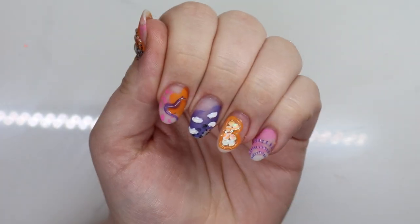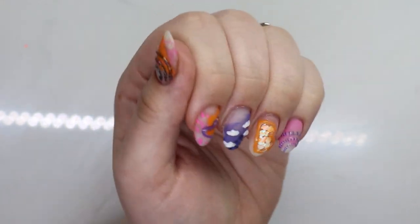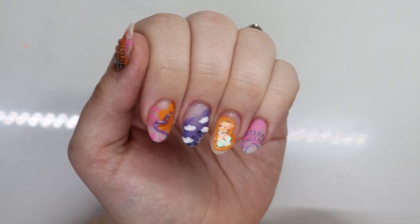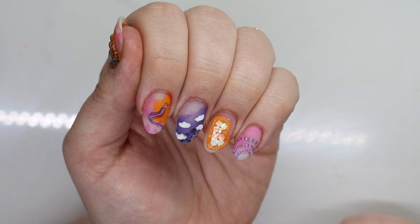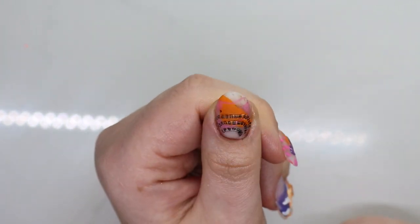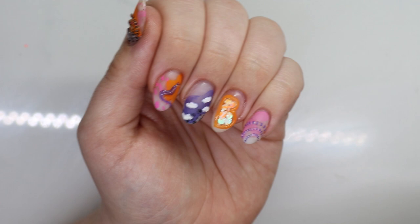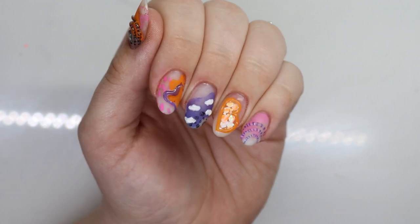Alright guys, here is the finished look! I love them so much — I just think they are so fun. I almost wish I added glitter to one of them; it sticks out a little bit but I'm not mad at it. I want to thank Maniology for sending me those plates and the colorful stamping polishes — I'll link everything below along with my discount code. Thank you so much for watching, give this video a thumbs up, subscribe, and I'll catch you in the next one — bye!